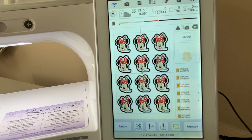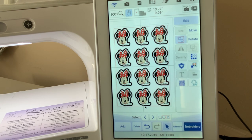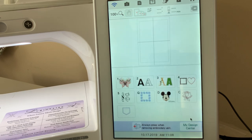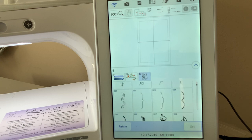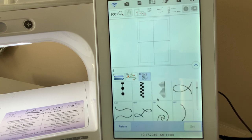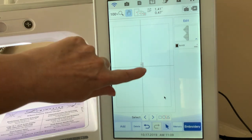The next thing we're going to talk about has to do with the border function and it will be something completely different. Choose Return, and the fastest way to remove all of this from your screen, if it's grouped, is just to choose Delete. This time we're going to create some all-over fabric — let's say we want to make a pillow. We'll select some stitches; go into number three and look for a stitch we can replicate. I'll choose this stitch. Right now it's relatively small, but I'll move it up to the corner of the screen.